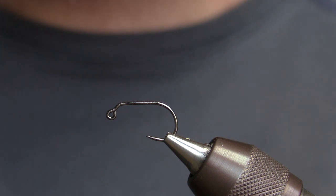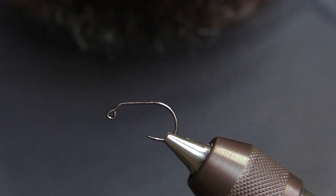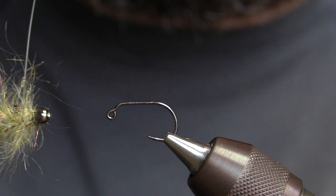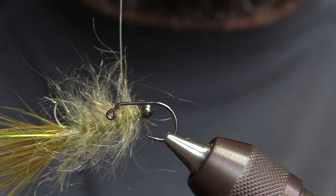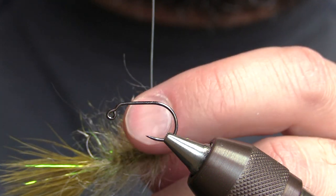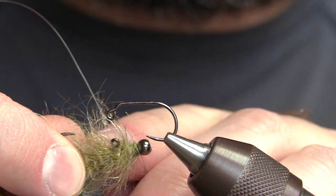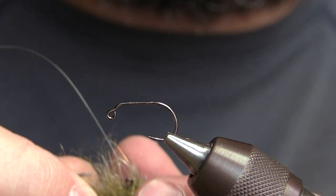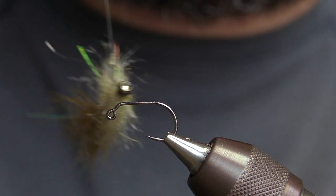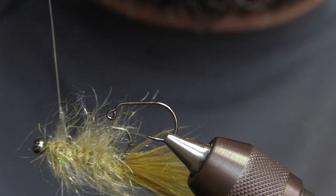In today's video we're going to be tying a balanced leech. The idea behind this fly is that when it hangs in the water, it hangs horizontally, which is kind of how a leech would swim. It does that by extending out past the eye of the hook with a little pin and a bead. You always want to tie this fly on an open loop knot so it can just dangle there in the water column.